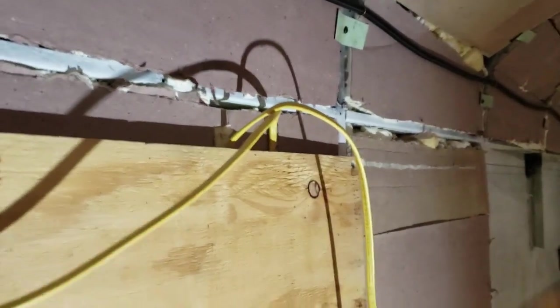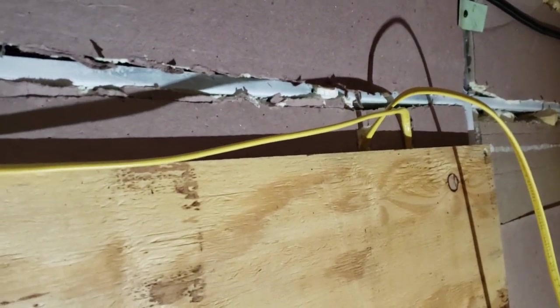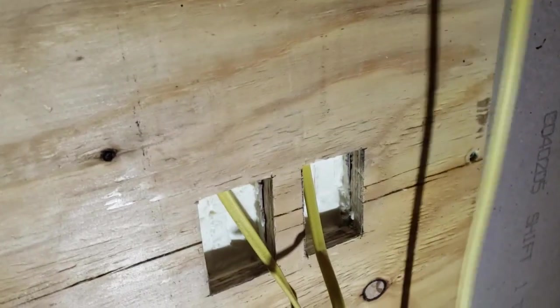We have the wires coming up here - they'll be in a chase tacked down behind the cabinet. There will be a cabinet up top or shelf or something like that. The wires worked well - we've got them so I can actually move them behind the wall so they're not pinched. That worked out well, just scooping out some of the insulation with the oscillating tool.